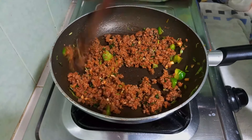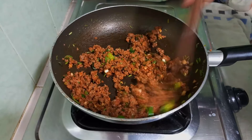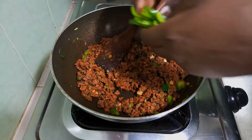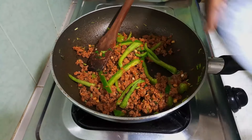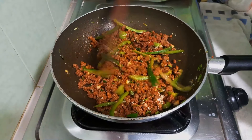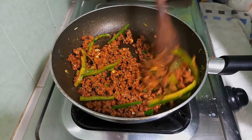At this point our meat is almost done, and wow this looks amazing. I'm going to go in with my capsicum, then I'll add my spices. I'm going to toast everything for about a minute before adding some water.